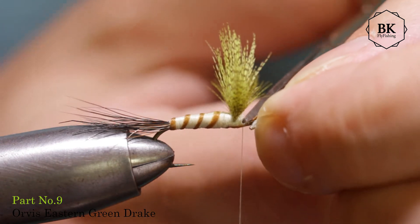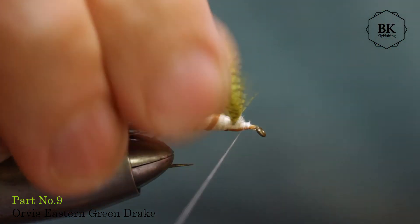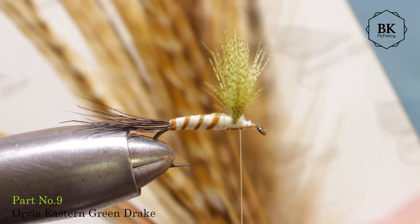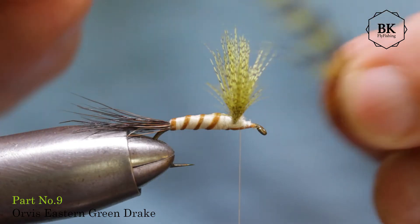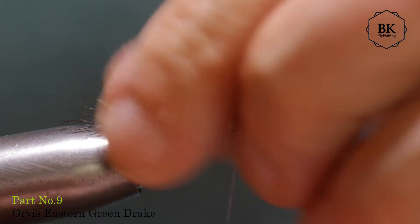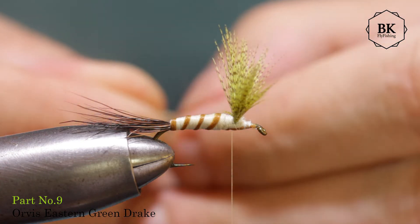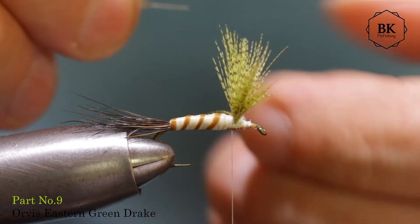Now for hackles: Orvis uses some really green hackles in combination with a grizzly variant — a brown grizzly. I'm using this one, and since I don't have that forest green, I'm going for another green grizzly. Tie it in, the shiny side facing toward you.